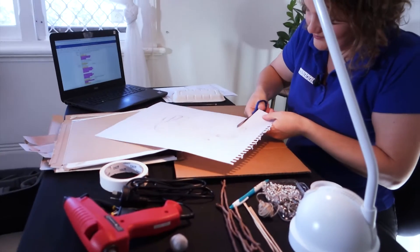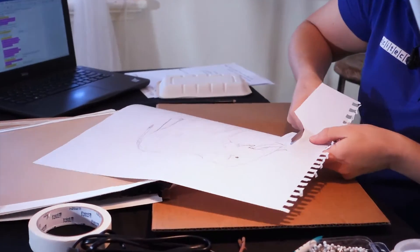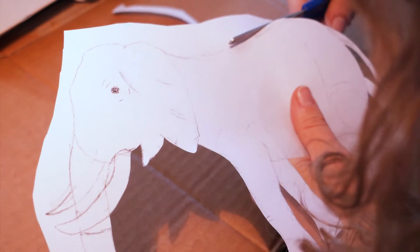So with your planned-out puppet, you're going to need to cut it out, stick it onto the cardboard, then draw the outlines on the cardboard and cut them out to build your actual puppet. Make sure you're sitting down when cutting, and if you need help, ask an adult. If you really liked your drawing, make sure you take a photo of it first, because we are going to cut it up.